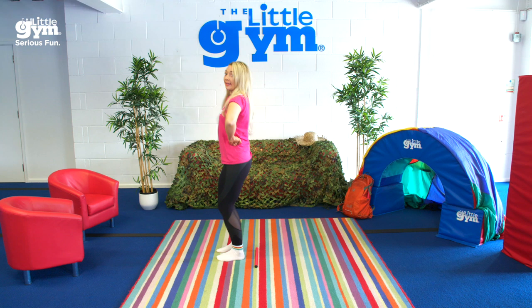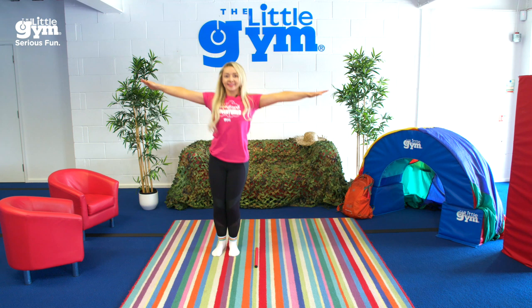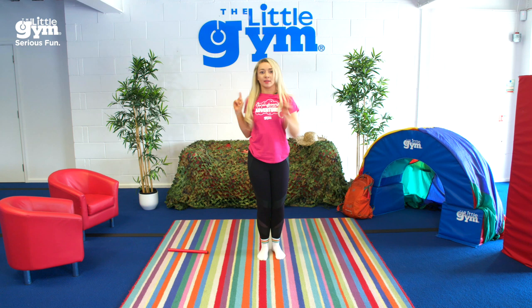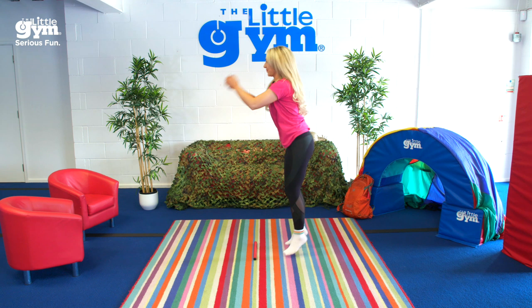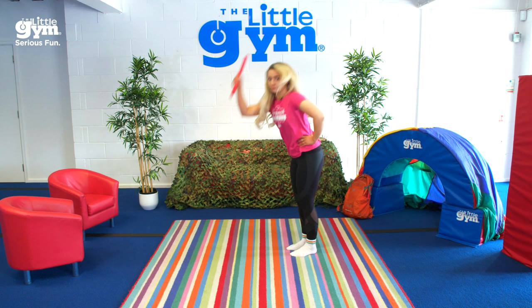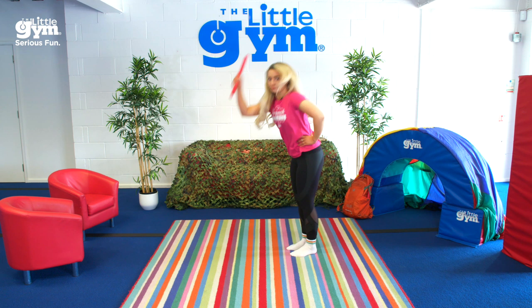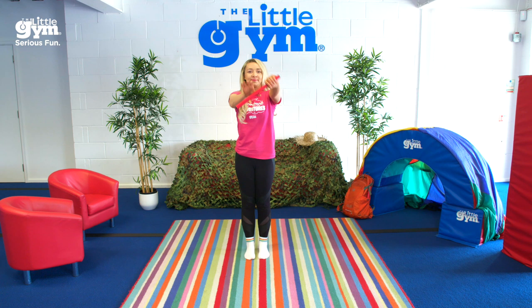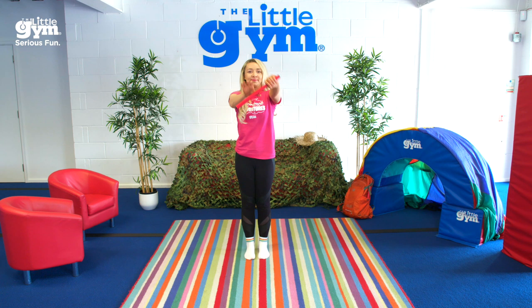We gotta get through the big stick forest, through the big stick forest, we're going through the big stick forest. Freeze! Do the big stick trick — twirl it once, tap it twice, everyone hold it high and shout!